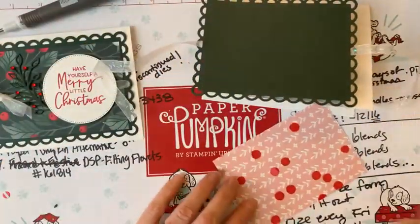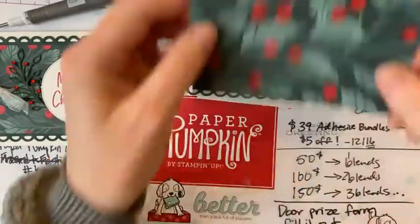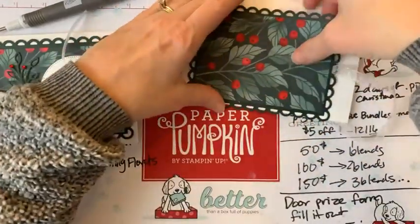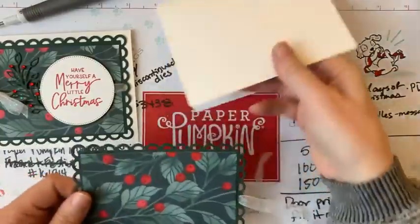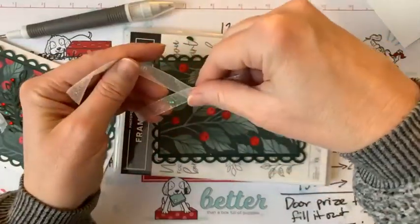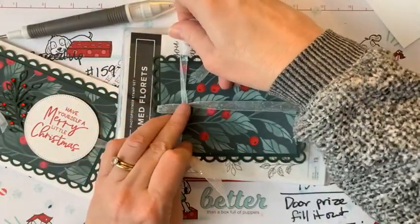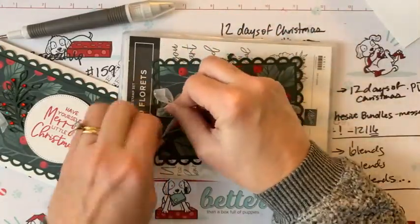Now we've turned a gorgeous piece of designer paper into a stunning piece with just our blending markers — fantastic! We're going to pop this on the card. Since I've already put adhesive on there, let's stick it down and then tie this bow over here on the left.